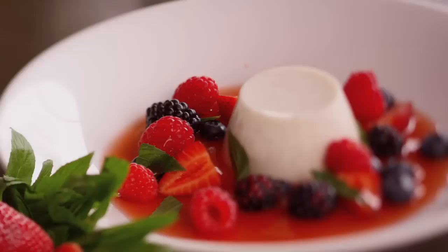Dessert time, and panna cotta has to be one of my favourite all-time desserts, and really easy to make.